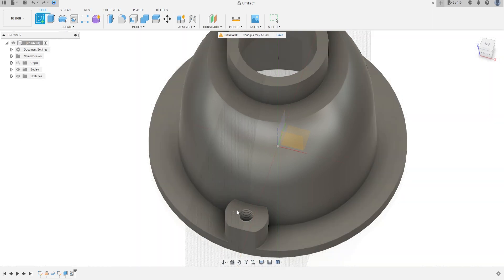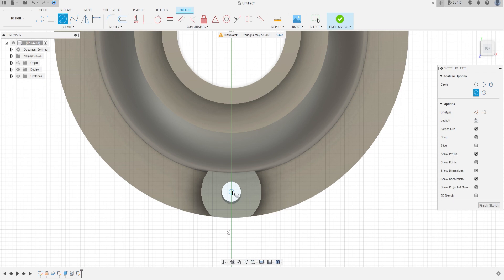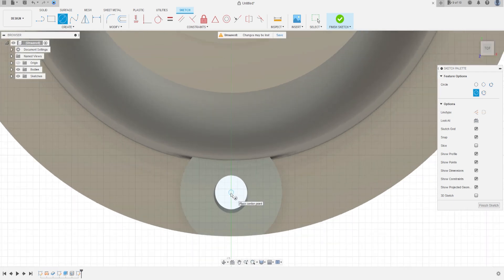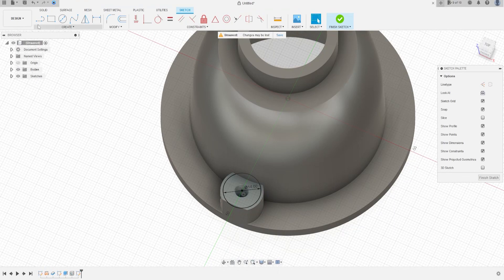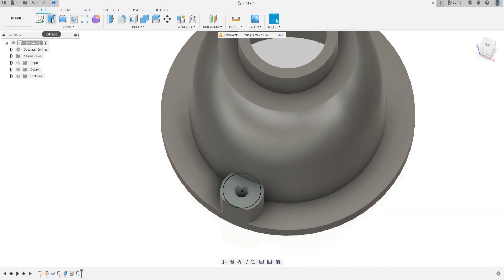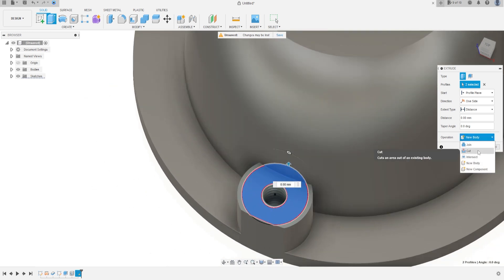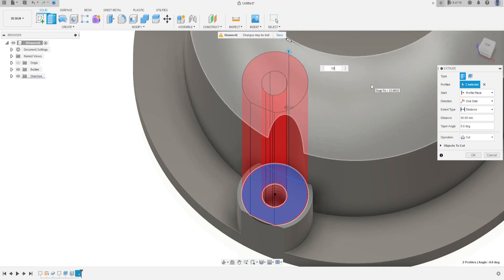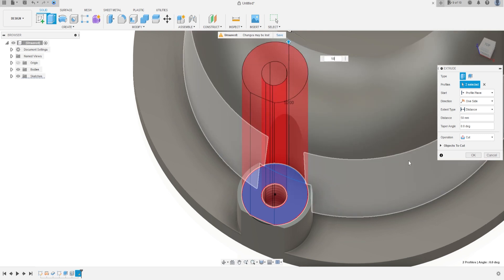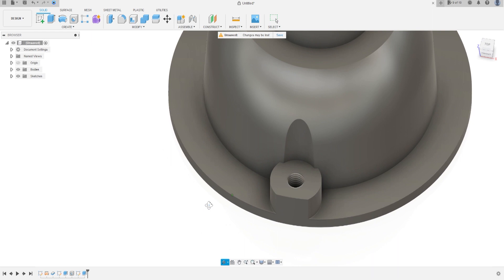Now go to Create Sketch, select this face, and select Circle. At the center of the circle here, make a circle with 40 millimeters. Press OK. Now finish the sketch, go to Extrude, select this profile — the operation here is Cut — cut this 50 millimeters and press OK.